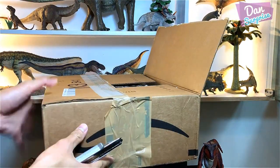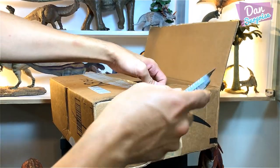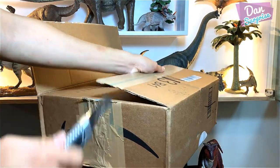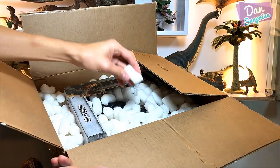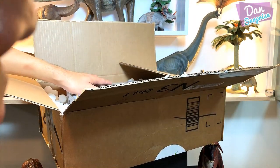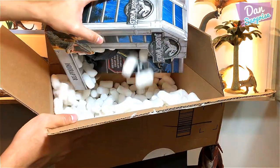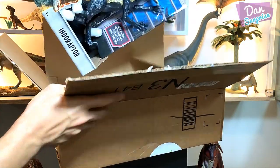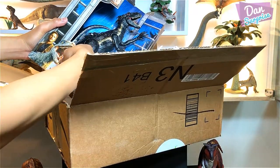Let's begin unboxing — one side is already opened, the other side is still taped. I'm using a box cutter — please do not use this at home by yourself; have your parents help you. There you go — carefully protected with foam inside. The Indoraptor is out from its cage!